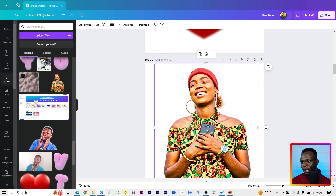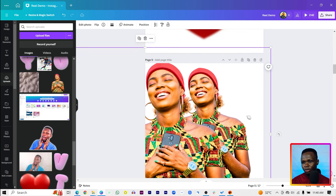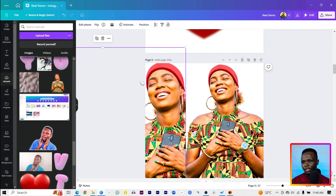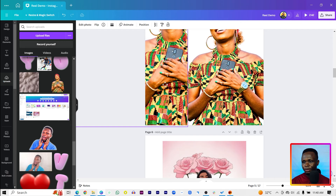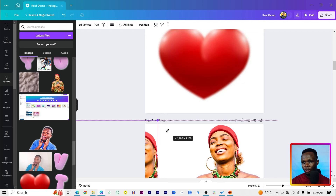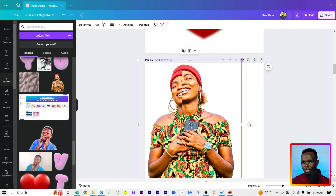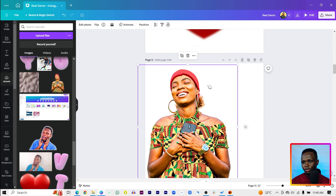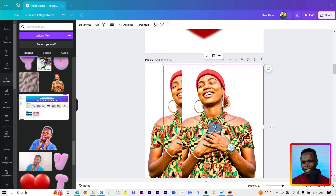Here is the final edited image, and if I upload the original image and put them side by side, you can really see the difference. This is the original image and this is what we have now — it's actually looking better than before.